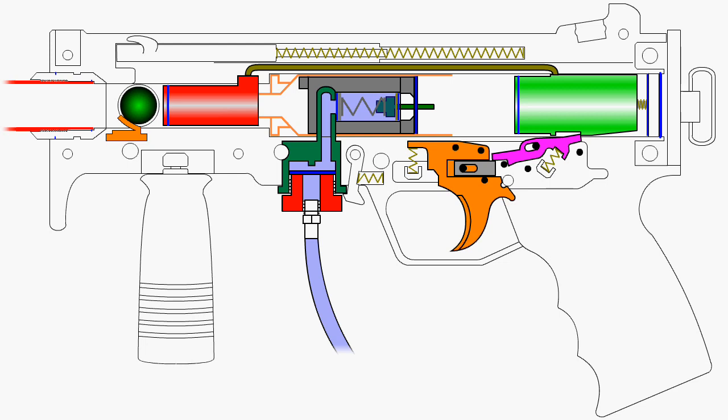The operator squeezes the trigger, which rotates around a pin and lifts the front of the sear. The sear also rotates around a pin until the lip of it clears the hammer. Once that happens, multiple things happen simultaneously.